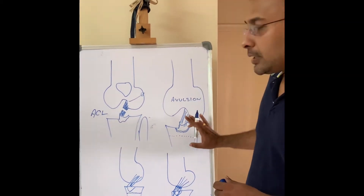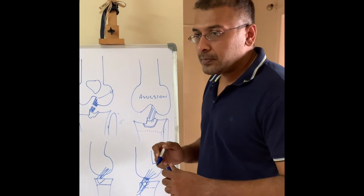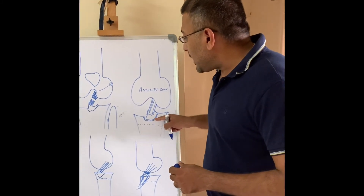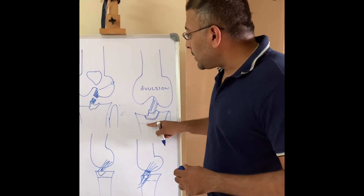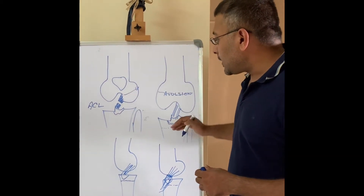The same thing can happen in children, and when it happens in children we have an additional problem. In children we have something called a growth plate — inside the tibia as well as the femur.